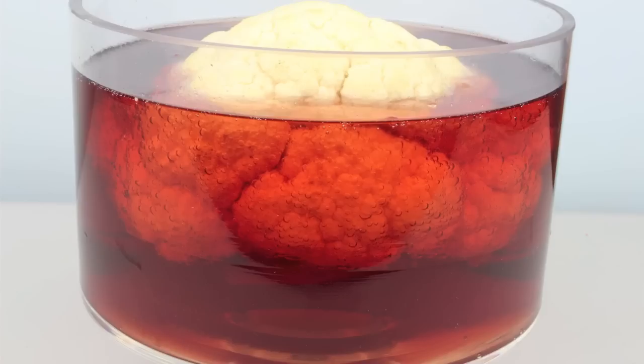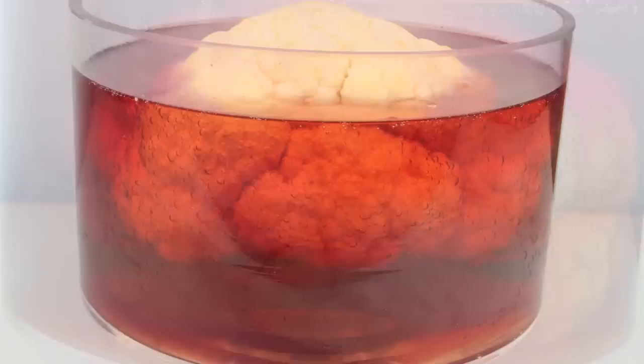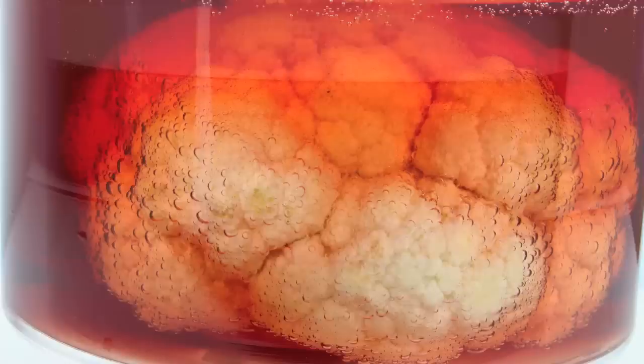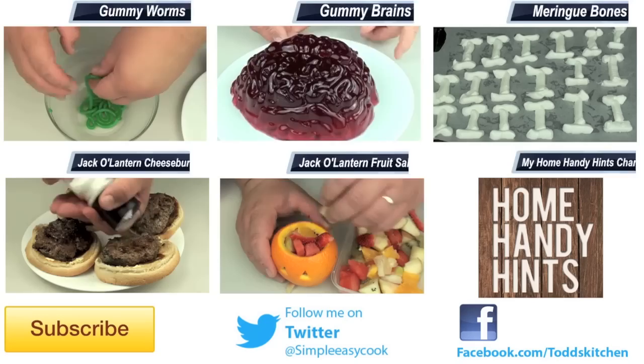And there we have it — a very simple, very easy pickled brain punch! This recipe is so versatile; it works fantastic with or without the vodka, so it's good for adults and children. It takes literally a few minutes to make. Just make sure you keep the original ingredients in the fridge beforehand so it'll be nice and cold. When you add that cauliflower in, which makes a lovely pickled brain, this pickled brain punch tastes simply ghoulish!